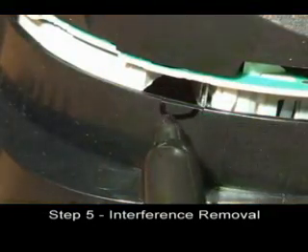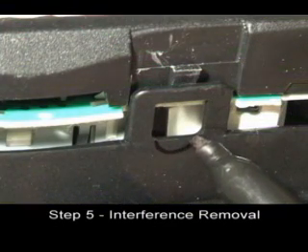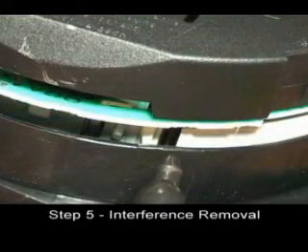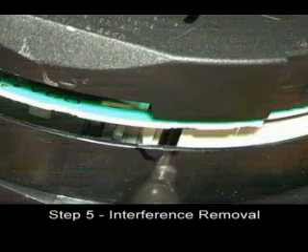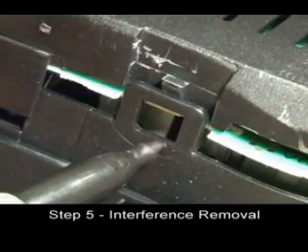With a black marker, draw a small notch in each of the gaps in the instrument cluster. These gaps are where the LED connectors and wires will run through. Do not worry if you make the notches too big.